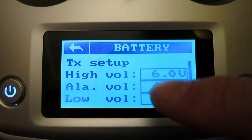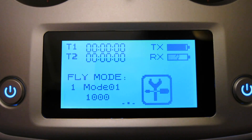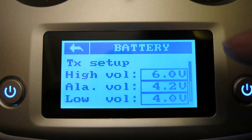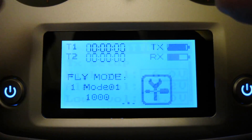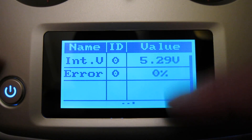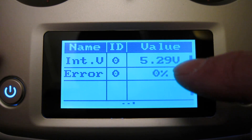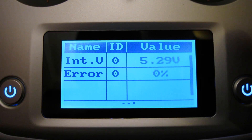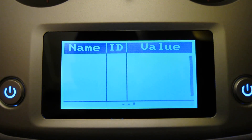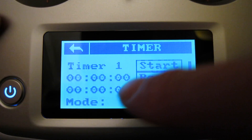You can tap on the battery readings and adjust the high and low alarm values. Connect up a receiver and you'll see the receiver battery reads there, showing you're connected with a good signal. Swipe to the left and you get the sensor list — if any sensors are connected to the receiver they'll be listed here. The error line gives you an idea of signal strength — zero percent errors means a perfect signal. There are also two configurable timers.